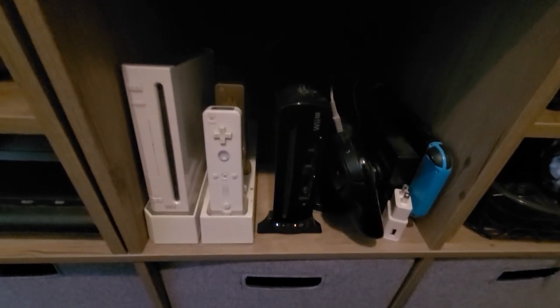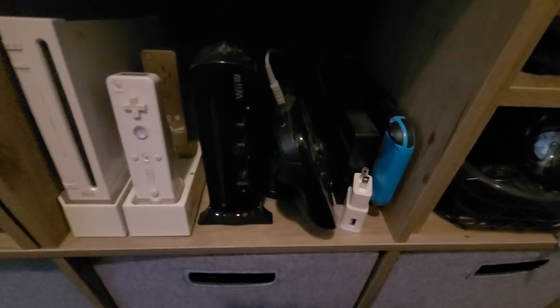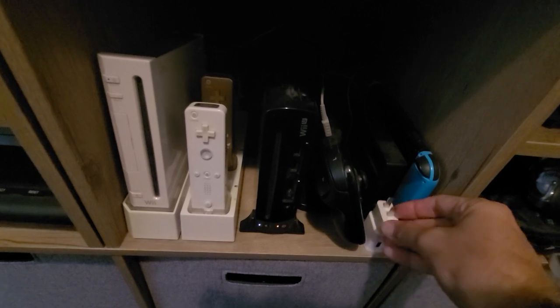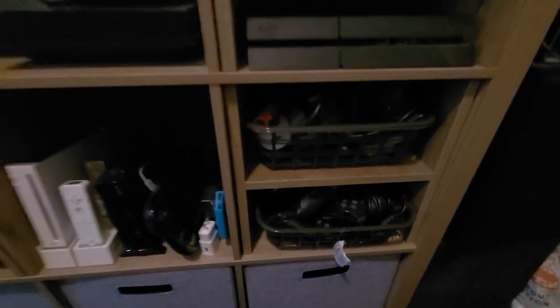So I've got some newer systems here — I've got my Wii, Wii U, and then my Switch over there. And now we're getting into the newer stuff: I've got my PS3, my PS4, some controllers, and my PC over there. But yeah, that's pretty much it at the moment.